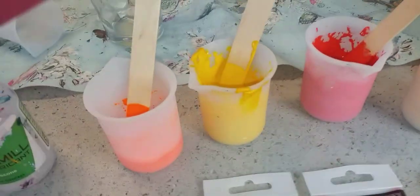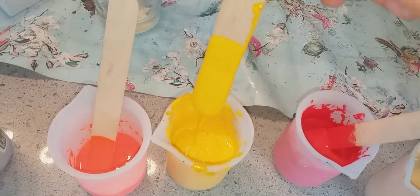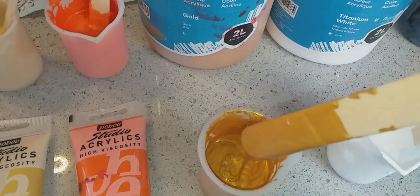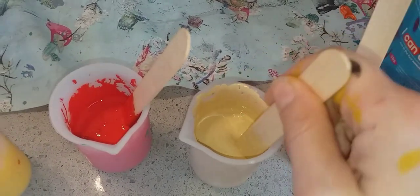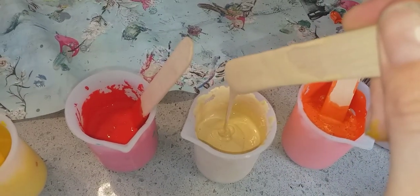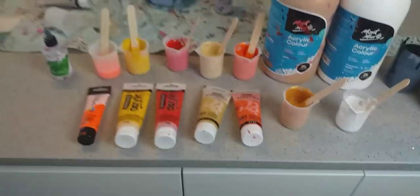So let me show you the consistency. The yellow — I didn't have to add any extra water, so this is exactly 50-50 pouring medium and paint. The iridescent colours, for example the gold, I had to add some extra water because it's so much thicker. The Pebeo gold I actually thinned down with some pre-mixed white paint, so it's a bit thinner. You've got the mound on a mound and then it just leaves a little trail — that's the consistency I'm using.